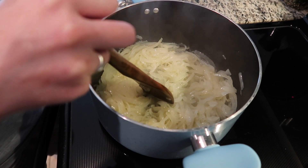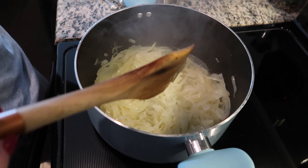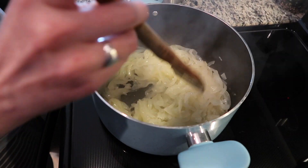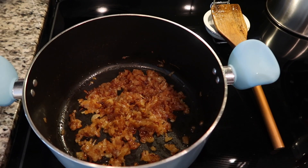We're going to let these go until they get nice and brown and caramelized. Sometimes it takes 30 minutes, sometimes shorter, so you have to be patient — you just kind of move them around a little bit and let them cook and caramelize.